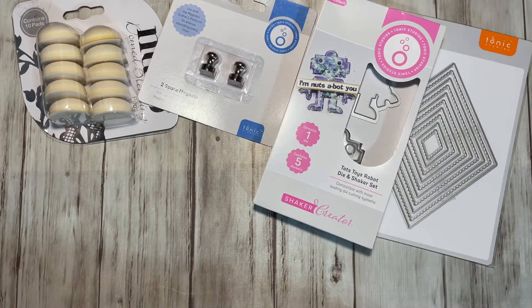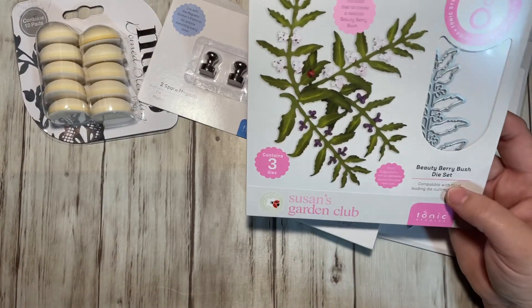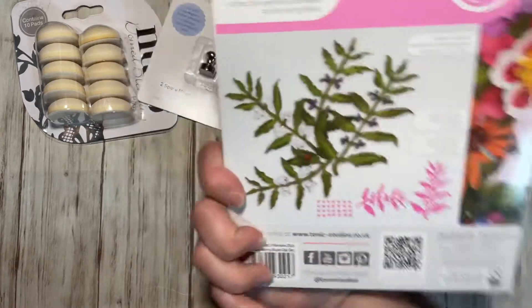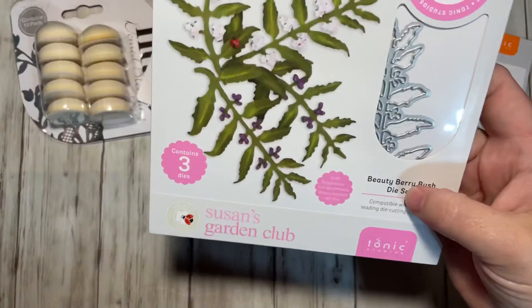It's always nice to have layering shape dies. This one I do not have and it is beautiful — I love this one. It's the Beauty Berry Bush Die Set. Very pretty, I like that one. It has three dies.